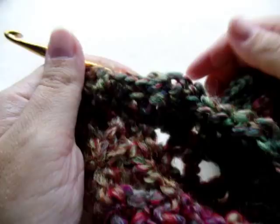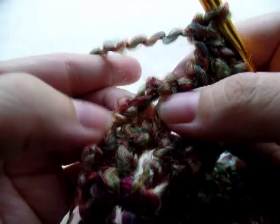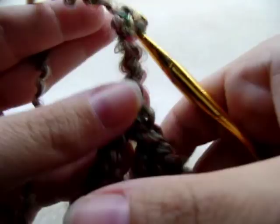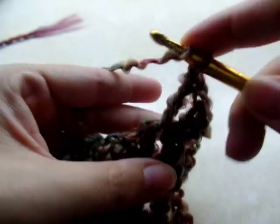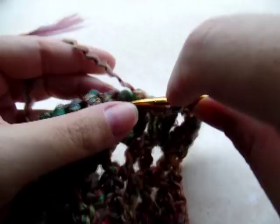Once you make it to the end of that row doing the double V-stitches, just go ahead and double crochet in the last chain — one double crochet, just like normal. Now chain three and turn your work, then repeat that row again by jumping to the center of your next V-stitch and doing a double V-stitch: two doubles, chain one, then two more doubles back in that same spot. Jump over to the next one and do the same, repeating until the end of the row.